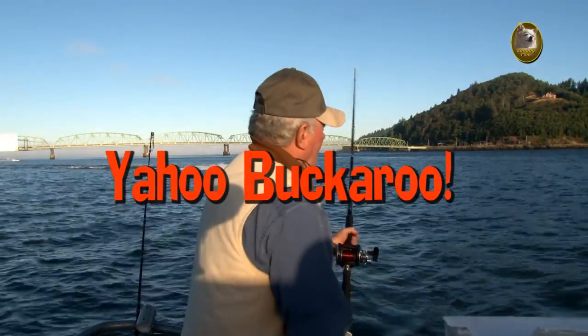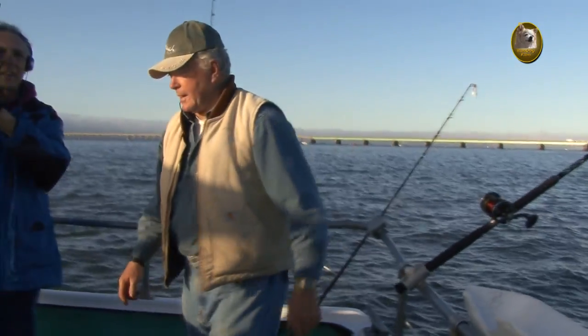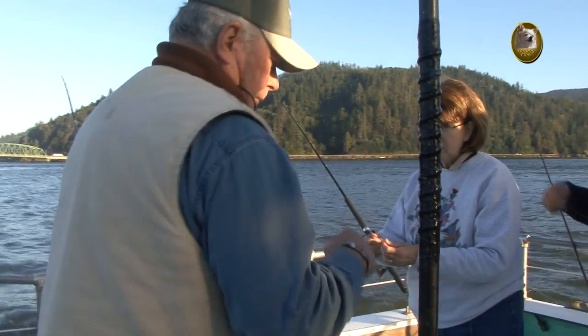Then you want to say, 'Yahoo, buckaroo, I have one on.' You got that? The Yahoo is really important. Yahoo! Now, since you're so good, buckaroo, I'll let you — so you might as well learn how to do this.